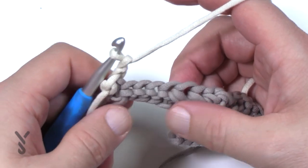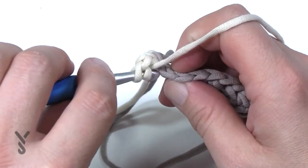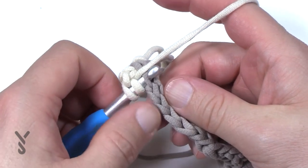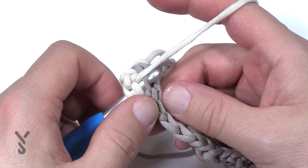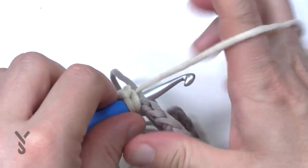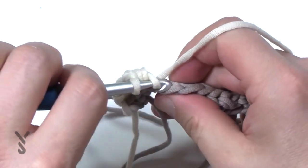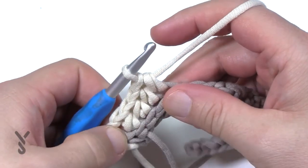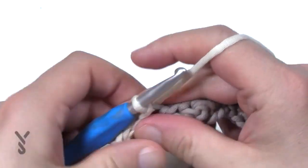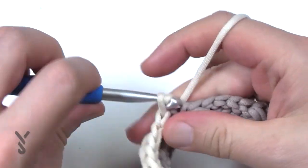To create the ridge look we have to stay on the back loop only. If you go into both strands that's a regular stitch; the first strand closest to you is the front loop and the furthest one is the back loop. Do four half double crochets in the back loop only — this is what creates those ridges that you see. The chaining of two that you started with plus these four gives you a total of five. For the next four in a row, slip stitch in the back loop. Everything for the entire duration until we get to the border is always gonna be in the back loops.